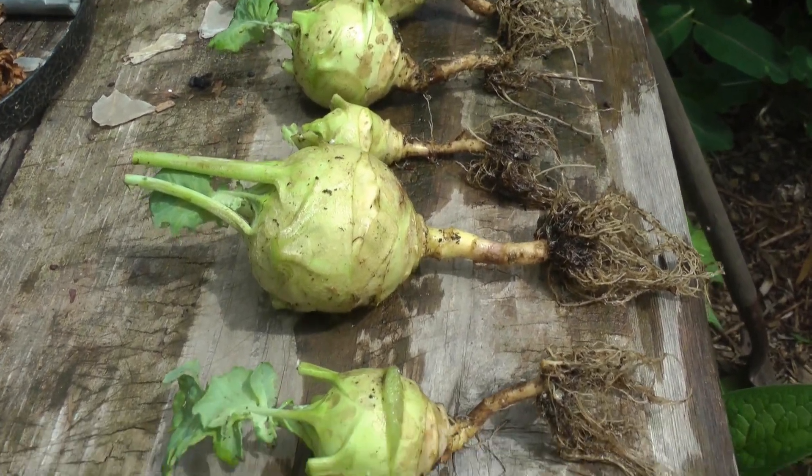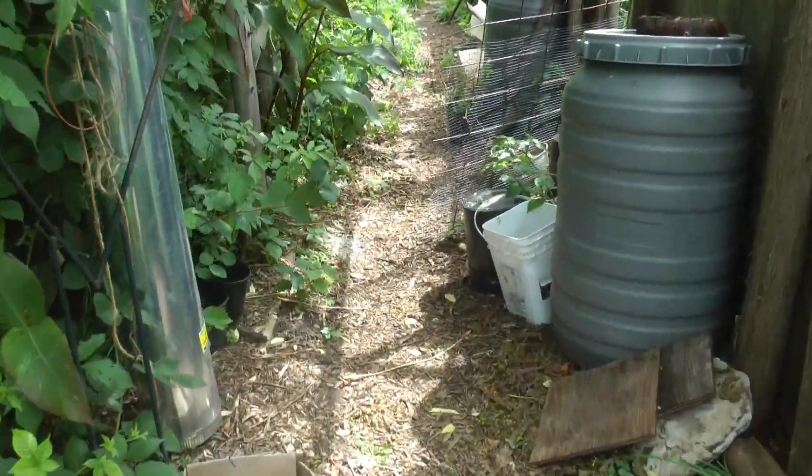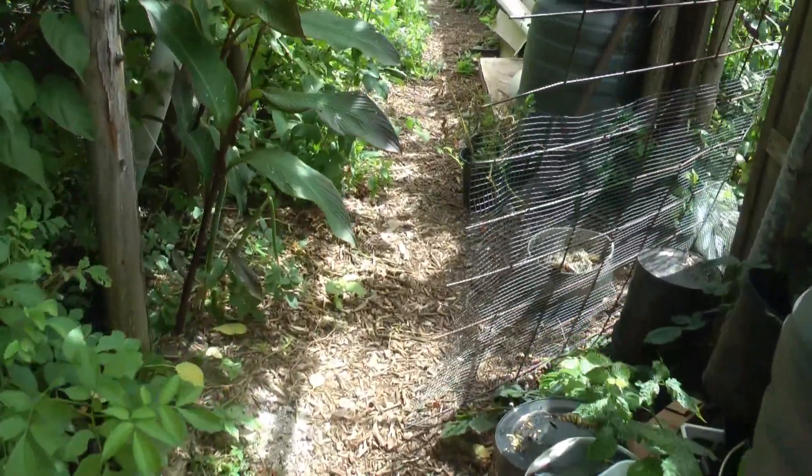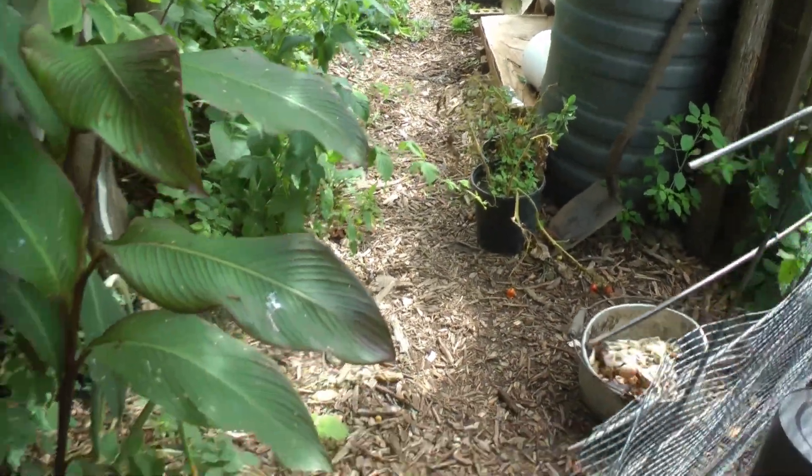Some of these little ones I'm going to put in a pot. I've got some pots over there that I just pulled away from a shelf because the tomatoes are dead in them, so I'm going to plant some in those pots and we'll see how they grow in pots.